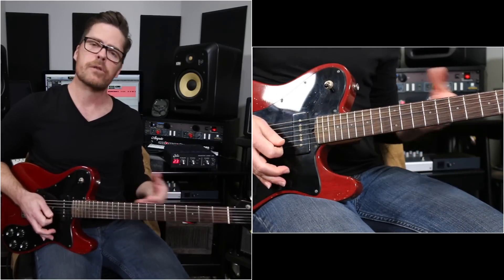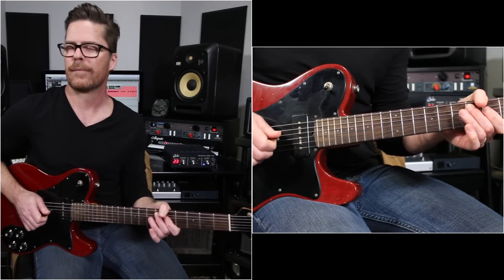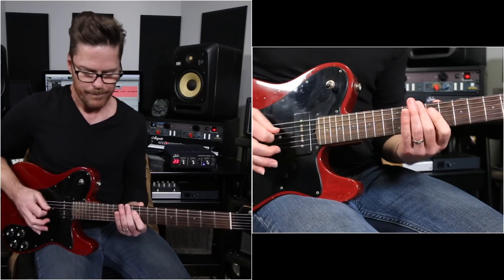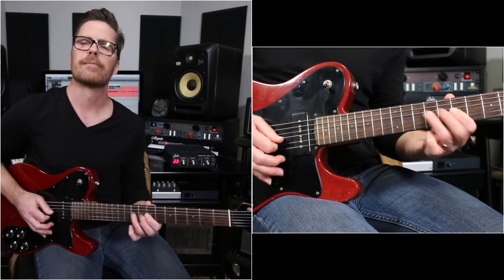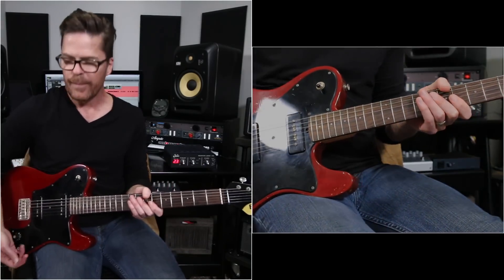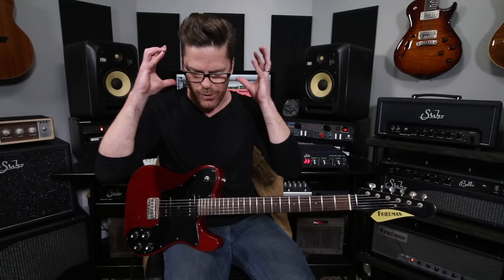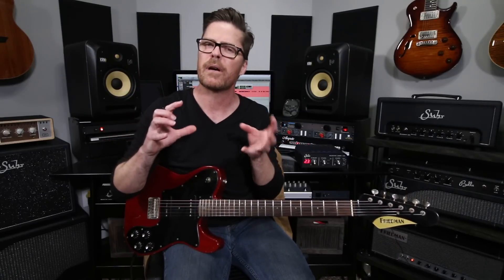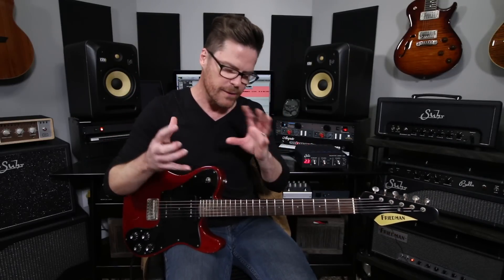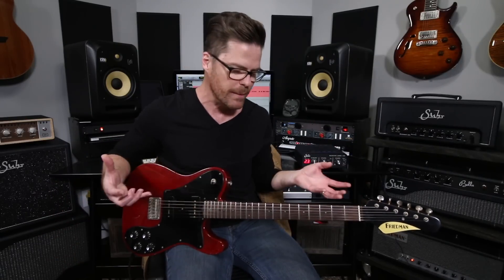And then of course once you have it down, start moving it around — you can do it anywhere on the neck. That's always a good thing to practice because it just helps you know where you're at on the fretboard at all times. But it also takes the cerebral thinking out of it and it just becomes a kind of muscle memory riff. And as always, take parts of these riffs and turn them into your own thing. I never want you guys to just play the exact riff — I just want you to learn the idea behind it and then apply it to things that you're already doing, because that's what makes it so fun.